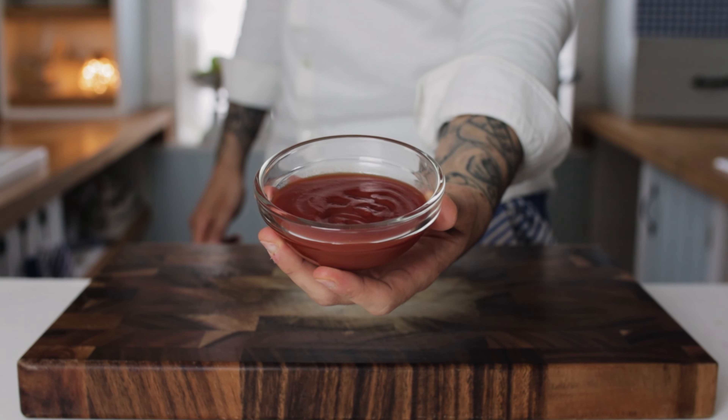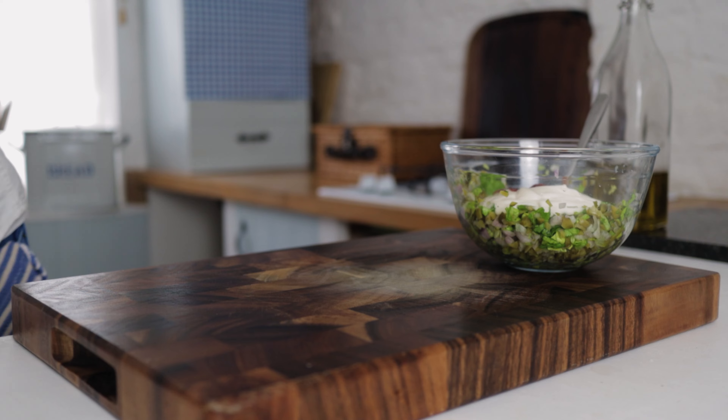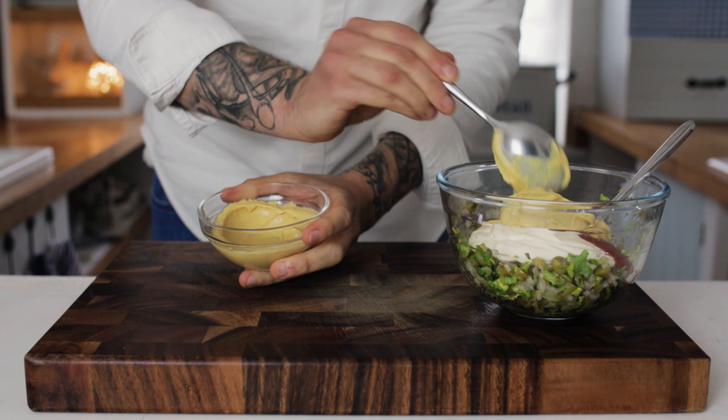The next ingredient is some tomato ketchup. Add one and a half to two tablespoons of your ketchup. And the last ingredient to go in is some lovely French Dijon mustard — you want two heaped tablespoons of your Dijon mustard.